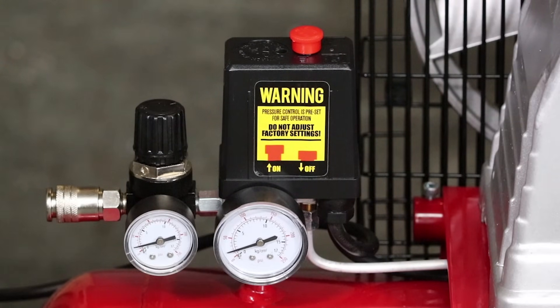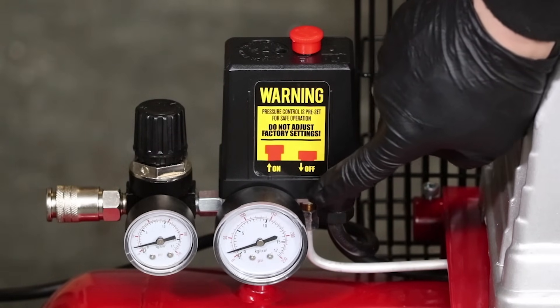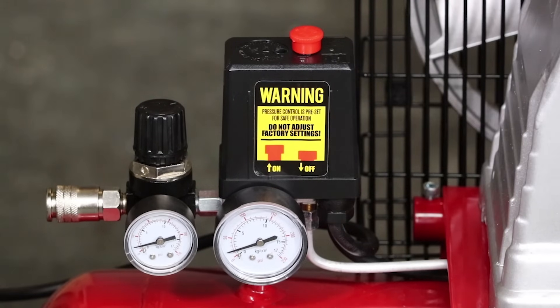In this video, we'll discuss air compressor check valves. If your air compressor is leaking air from the area underneath the pressure switch, then it's likely to be a check valve issue.